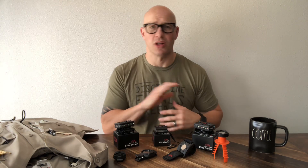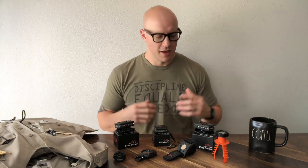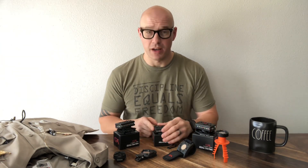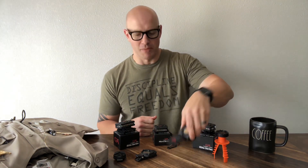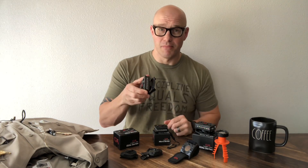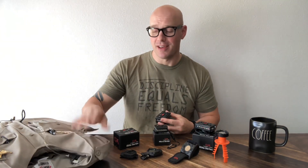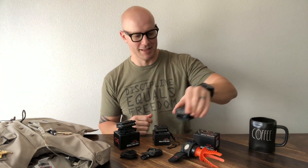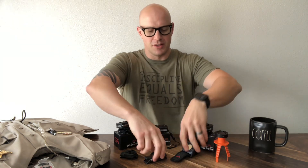They have several different models that provide slightly different features but all serve the same purpose. What they sent me was two of their Elite devices and one of their Micro devices, along with a wide range of mounting options such as a bicycle mount, an alligator clip mount, a strap or belt clip mount, an epaulet mount — which is what I use daily on my outer carrier — and they also come in the box with a magnet mount. The magnets on these things are incredibly strong.